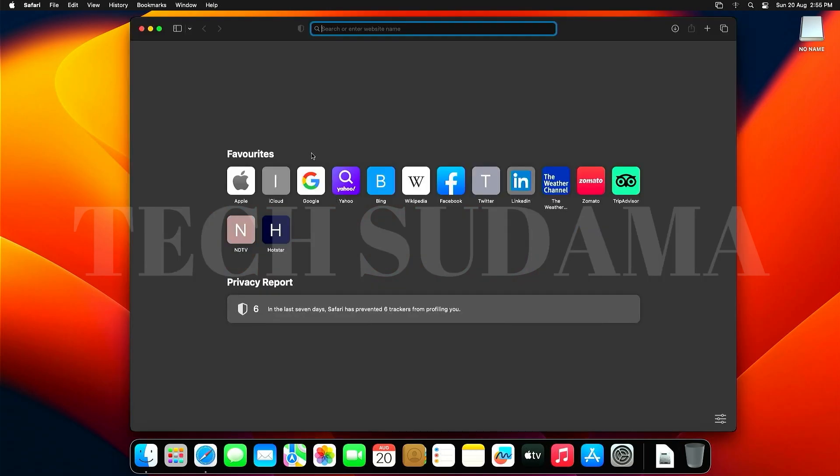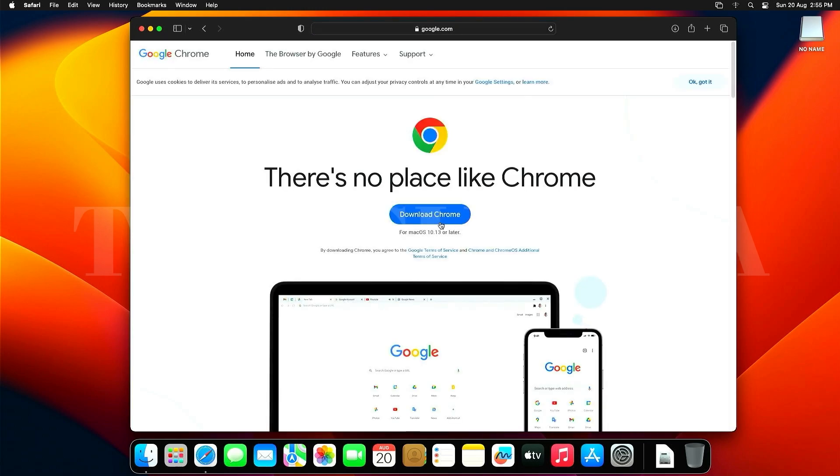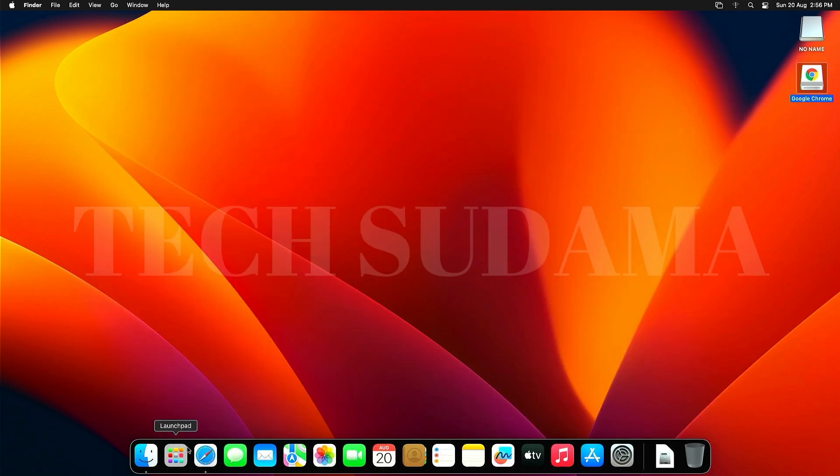macOS Ventura is now installed. Open Safari, but since it may not work properly, search for and download Google Chrome. After downloading, open the DMG file, drag and drop Chrome to the Applications folder, and wait for it to install.